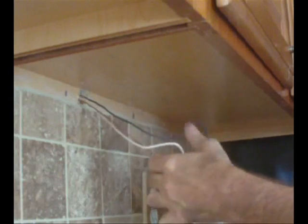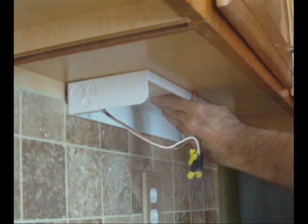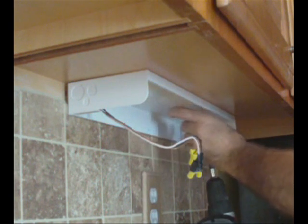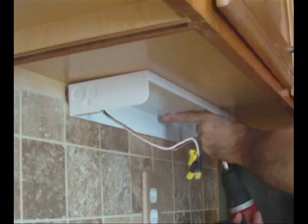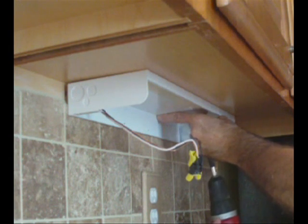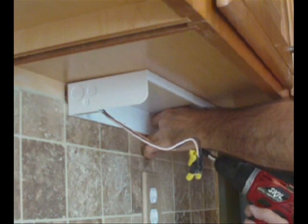Now we're ready to proceed. I'm going to feed the wires through, and because they have wire nuts, I have to put them in one at a time. I found the area where I want to go. Now I take my screws and I'm going to put this one in. I'll go ahead and put this in the back to secure it.